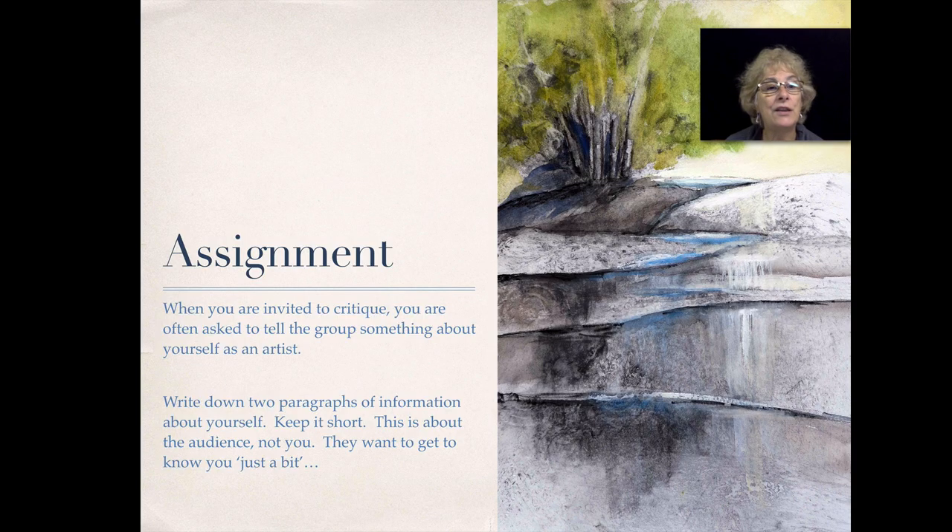Here's your assignment: you are invited to a critique and asked by the group to tell something about yourself. People love to hear about your art career, your painting, and different shows you've been in. Keep it short — they want to hear about you, but just a little bit, because really you're there to help them. Do this now: write down two small paragraphs of information about yourself that you could tell an audience. That's your assignment. See you in the next section.